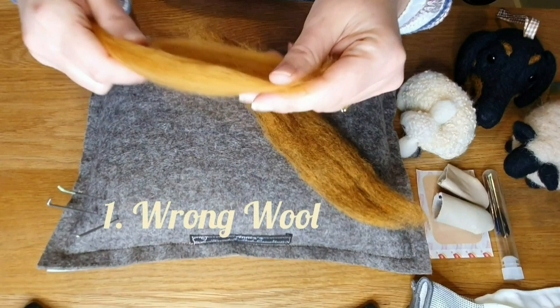Hi felters and welcome. In this video we're going to go through the top 10 needle felting mistakes. If you're having a little bit of trouble with your needle felting, let's go through this list and see if we can help you. Let's get started.